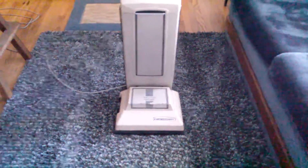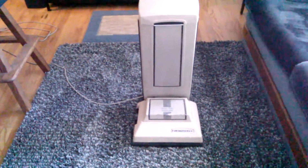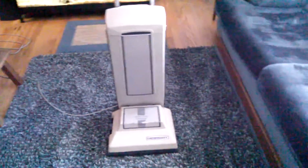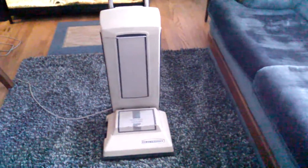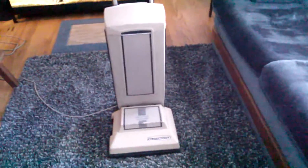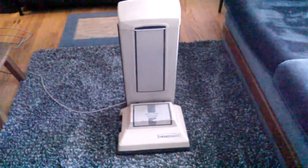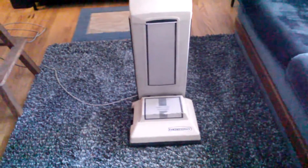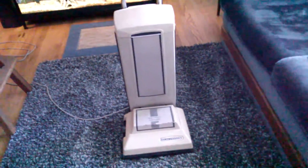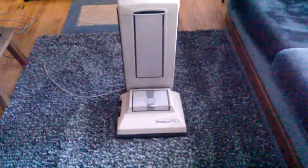Hey everyone, so I finally got some time to start going through all the vacs I got from Tennessee — bringing them out here and doing videos of them running. Before when I got them I basically just fixed up what I could quickly, and what couldn't be fixed quickly I waited until I had time to work on it. So now pretty much everything as far as I'm aware is in working order, cleaned up, all that stuff, and this is the first one I grabbed because it was closest to the door.